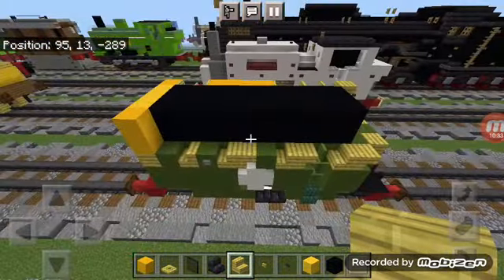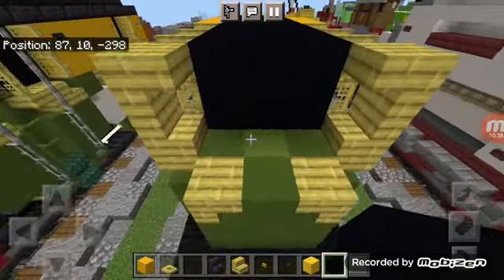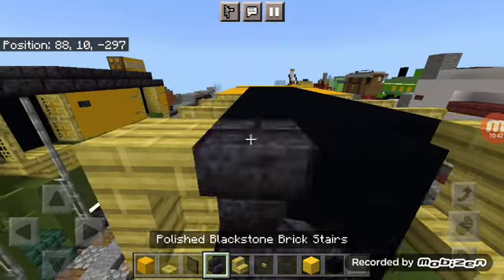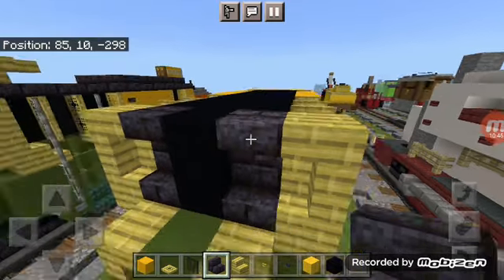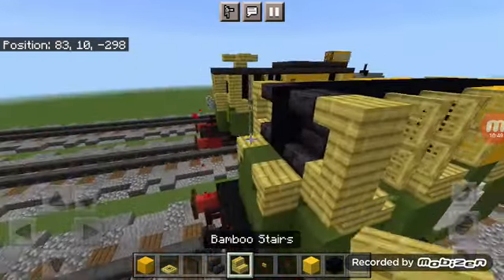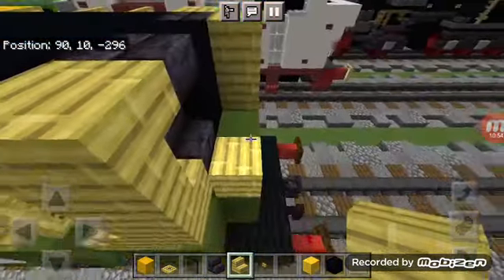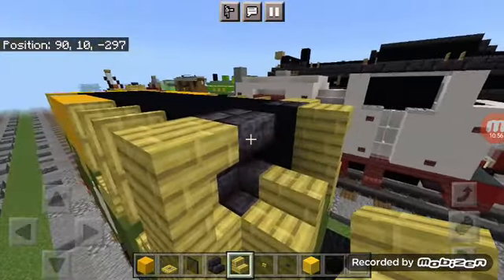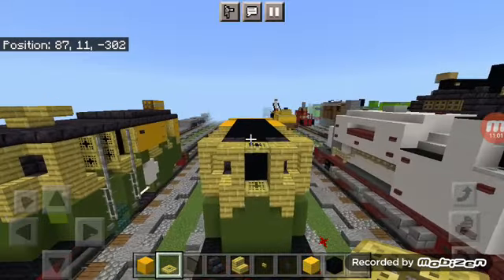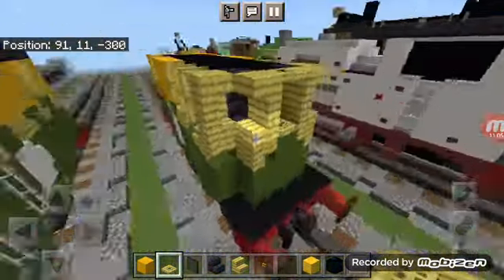Repeat this on the other side. Then come to the back and add two black concretes in the middle, with a polished black stone brick stair — one facing up and the other upside down. Make bamboo stairs facing this direction, again one facing up and the other upside down. Add two bamboo trapdoors — one on top and one on the bottom — for the back windows.